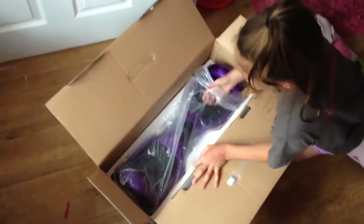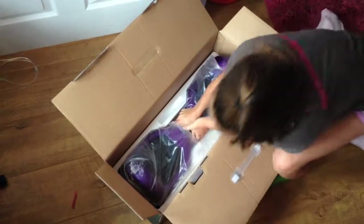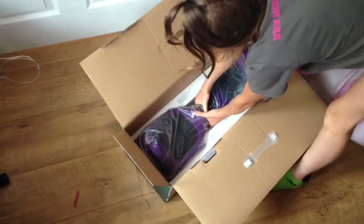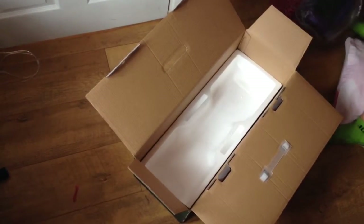Lift it up from the middle. You just press it and it comes on, and then the little hole here is to charge it.